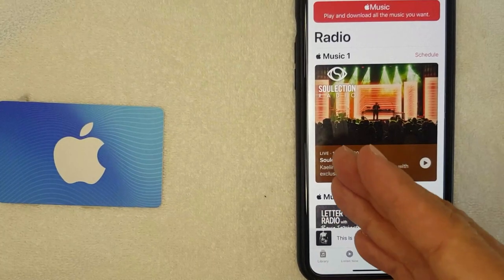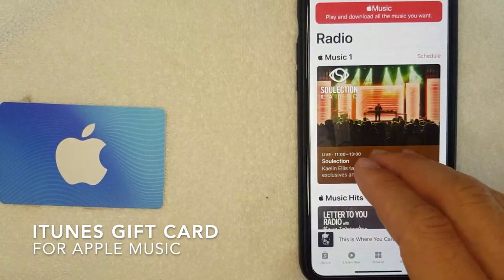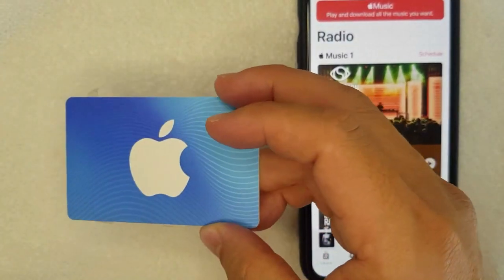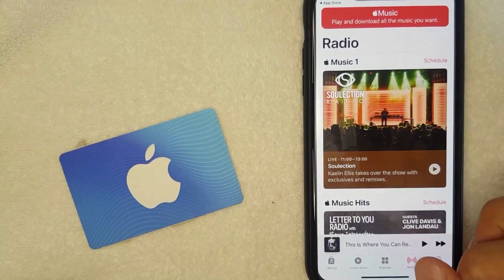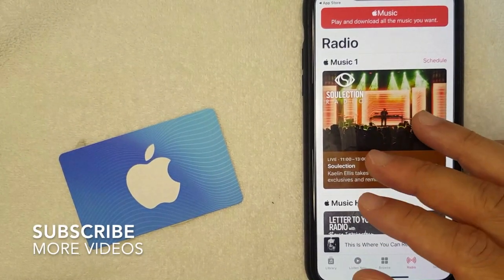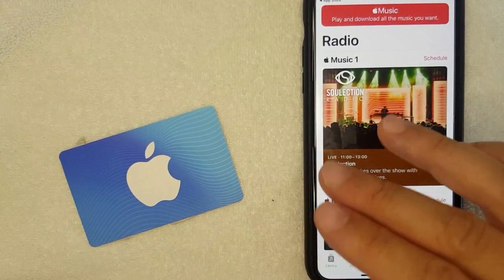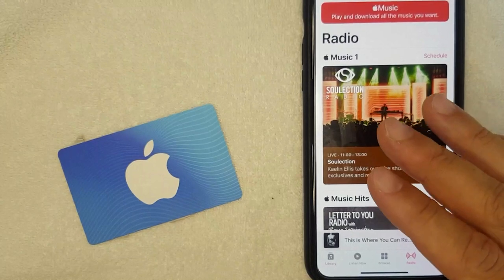Hey, welcome back guys. Today on this video we are talking about Apple Music, and more specifically I'm going to answer a question that I've been getting a lot lately: can you use an iTunes gift card or the new Apple gift card to pay for your Apple Music membership? It's going to be a really quick video but I will go over some important steps you need to take.